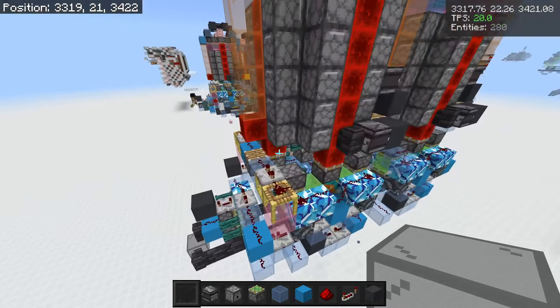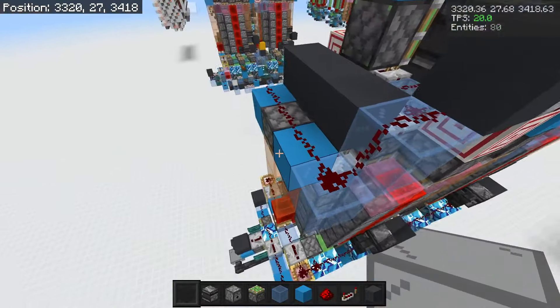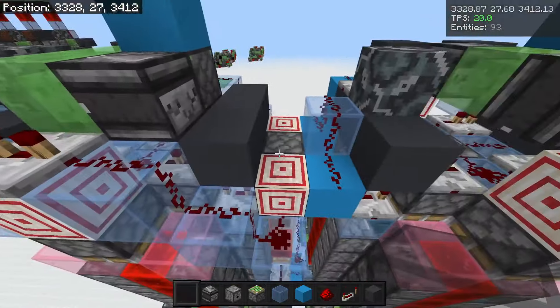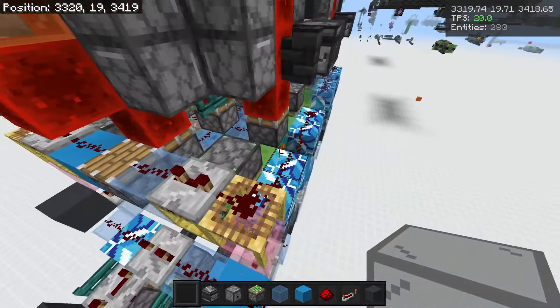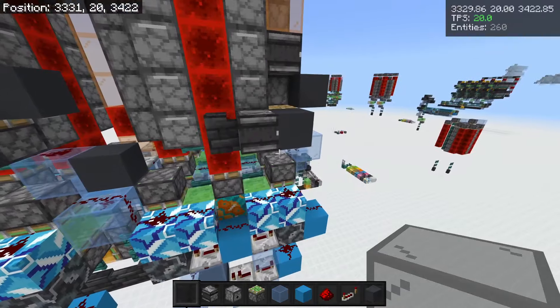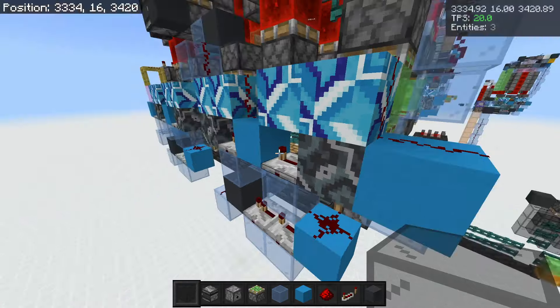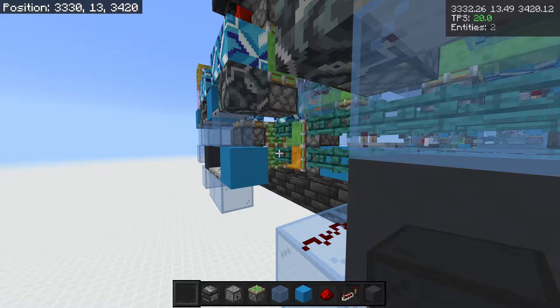I only had to change a few things. You can see right here I normally have this wiring — I had to change it to this so that these didn't interfere. I had to change this wiring right here to this, which honestly looks cleaner, so I'll probably do it on the other side as well. I think that's about it. I removed the back translocator because this is easier.